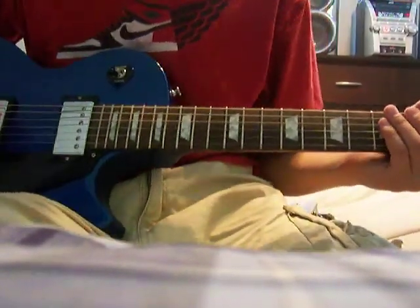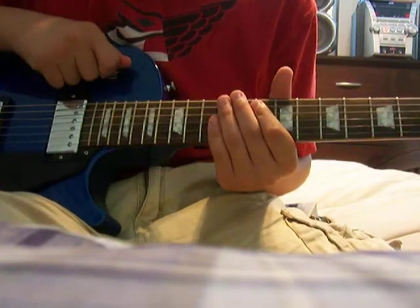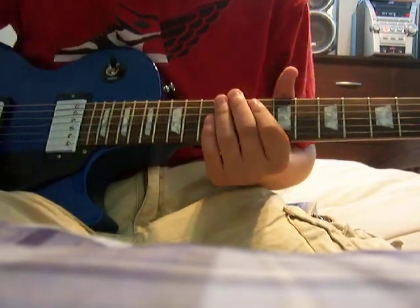I'm going to show you how to play the Sweet Child O' Mine intro, and I'm going to play it before I teach you. Here it is.